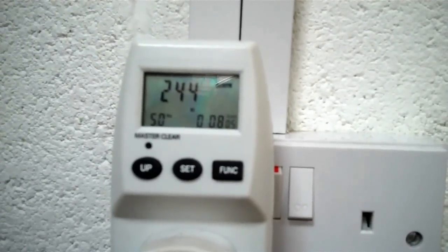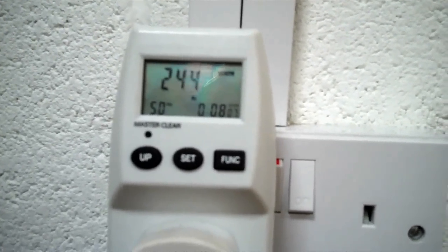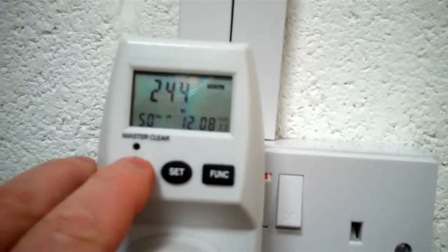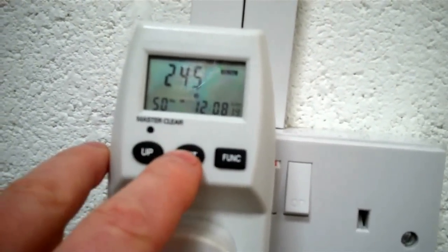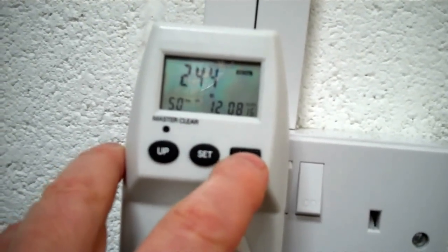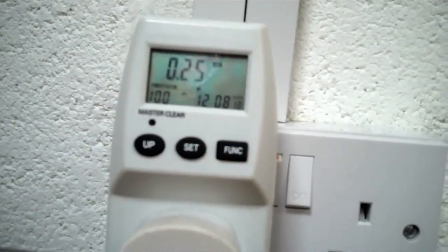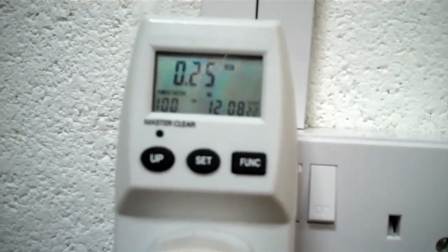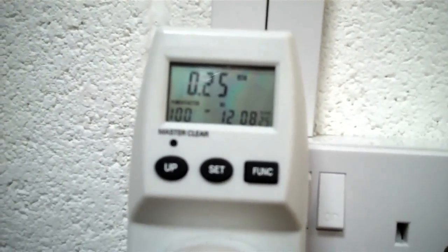That's the current voltage here, which is 244, which is sort of fairly normal really. It's just gone up to 245 and back down again. That is the amperage, so that lamp that we've got is using 0.25 of an amp.